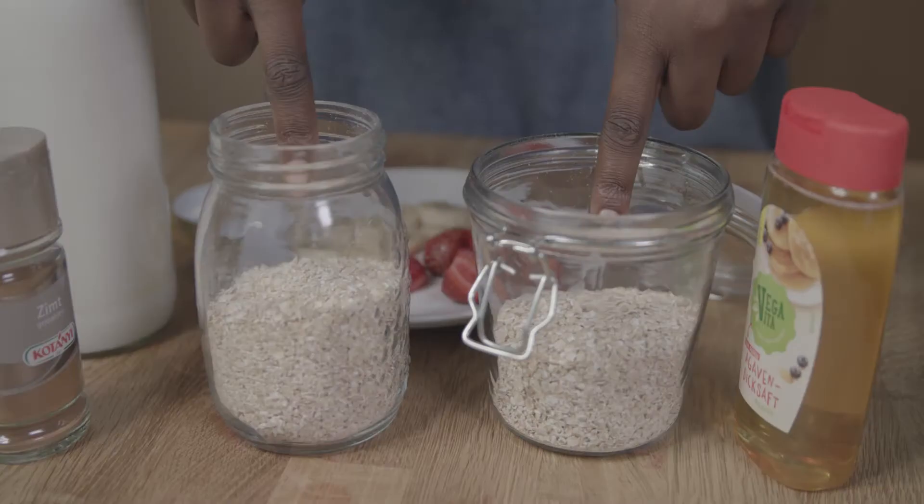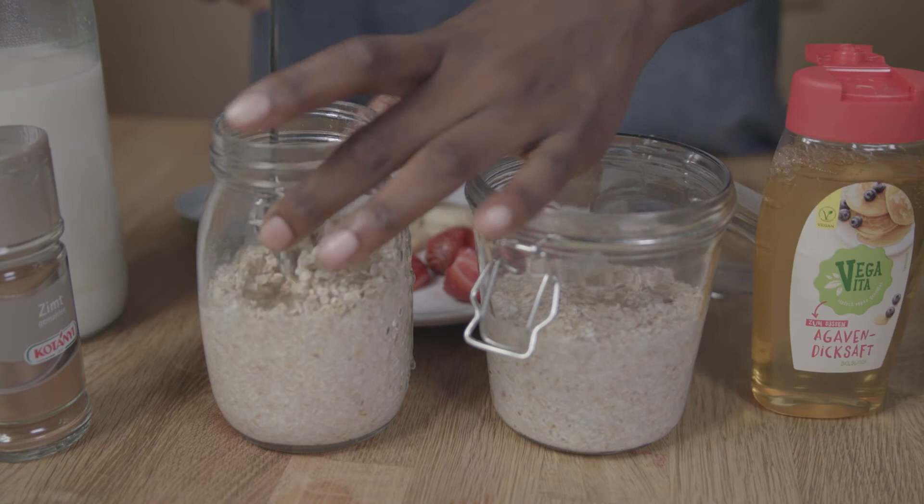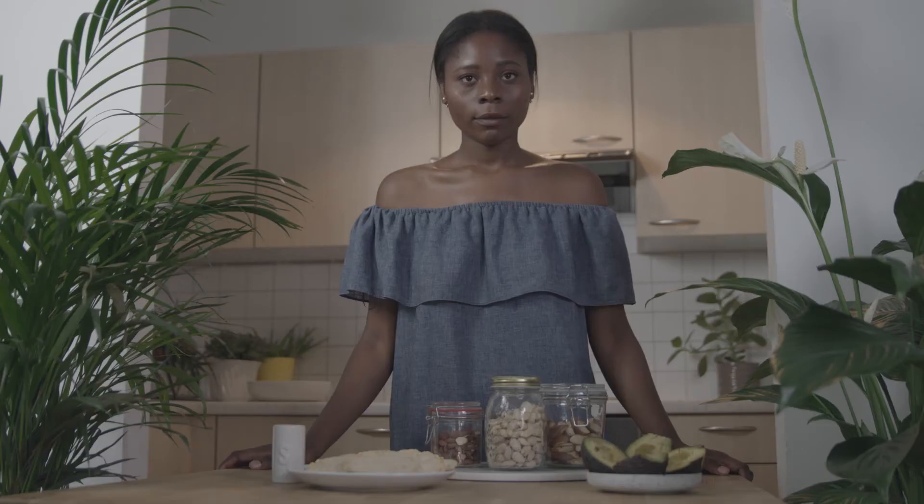For the second meal you will need a bunch of fruits, oatmeal, cinnamon, apple syrup or agave syrup, your mason jars and a plant based milk — mine is rice milk.